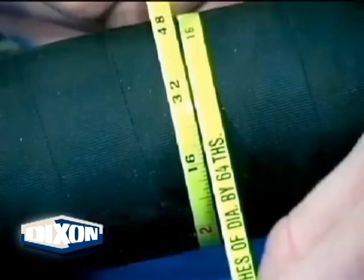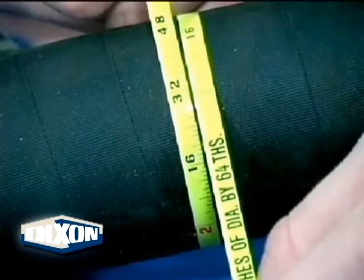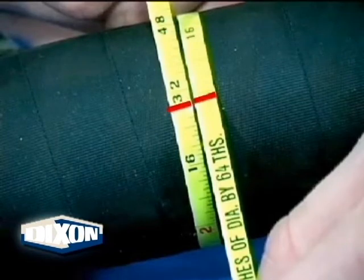Pull the tape tight, making sure the tape is flat against the hose. Now, let's take our reading. The measurement line is to the left of our reference number 32, so we will be counting down: thirty-two, thirty-one, thirty. In this illustration, our hose OD is two and thirty sixty-fourths.